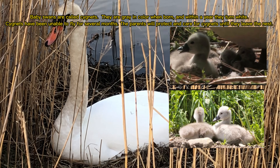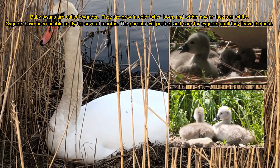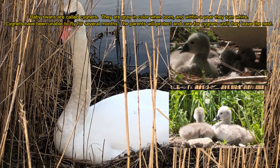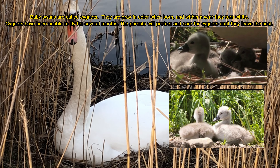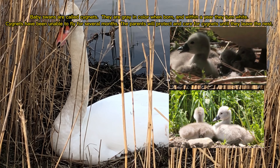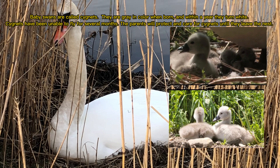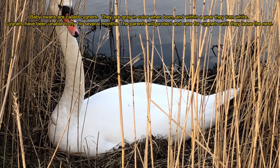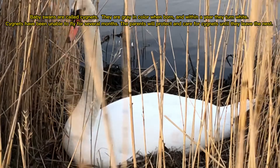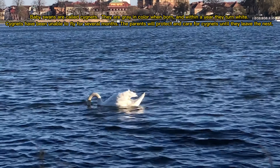Baby swans are called cygnets. They are grey in colour when born and within a year they turn white. Cygnets are unable to fly for several months. The parents will protect and care for cygnets until they leave the nest.